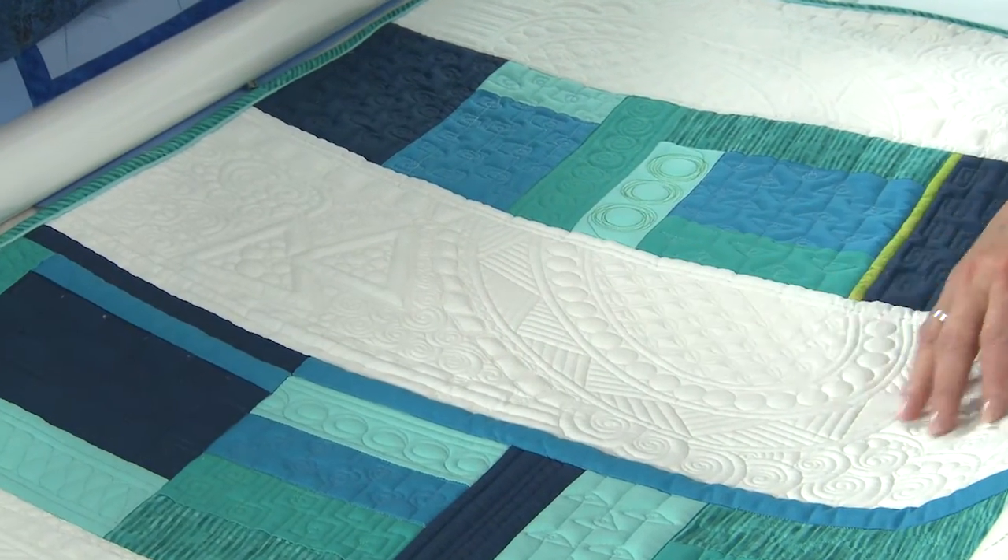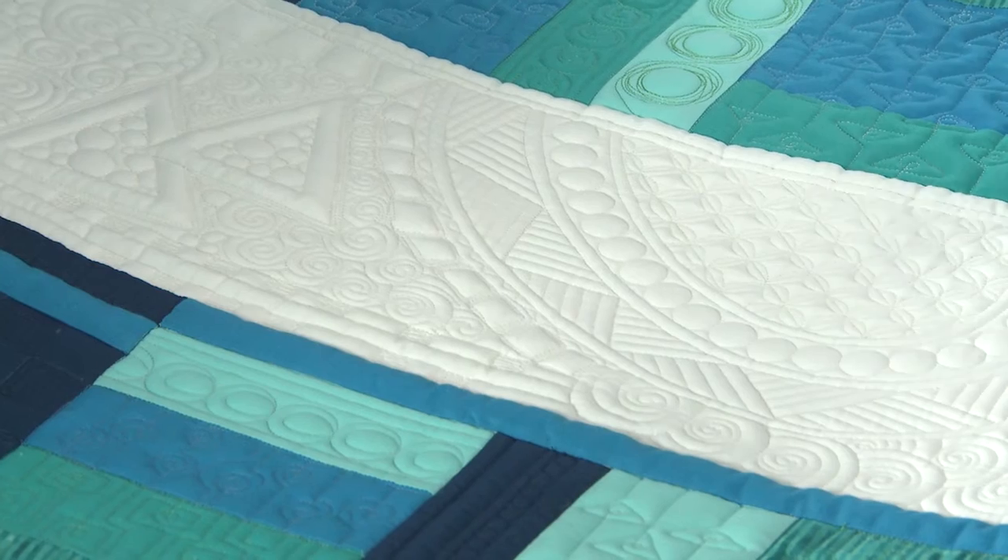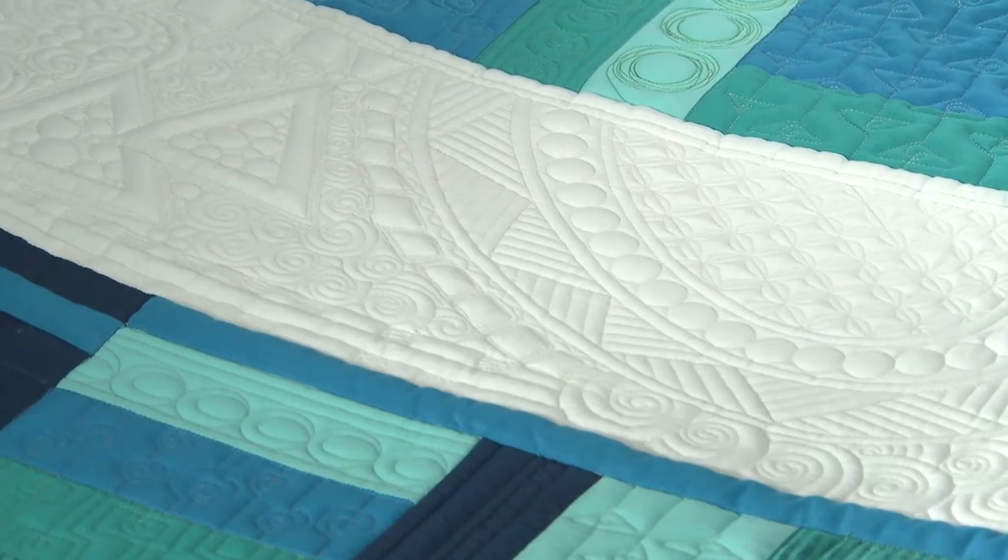It's that negative space — it's what's unquilted. So what we quilt is almost as important as what we don't quilt. Maybe I'm late to the party, but this is what really calls to me. It's this texture that's left behind from the lines that we quilt.